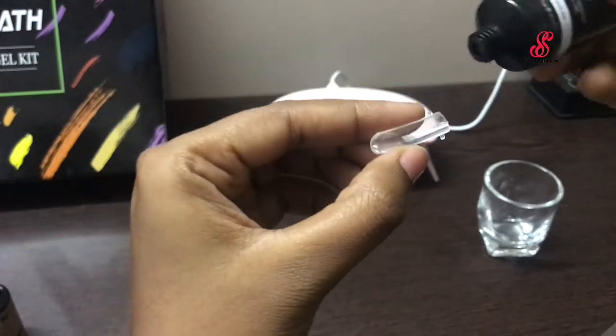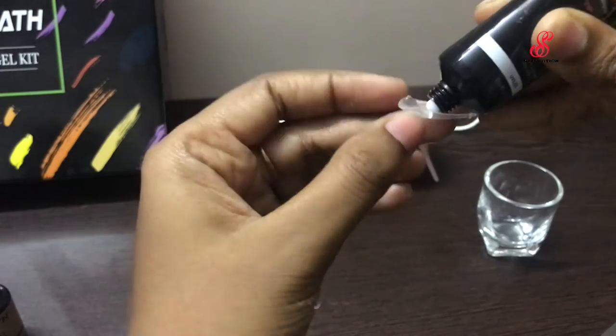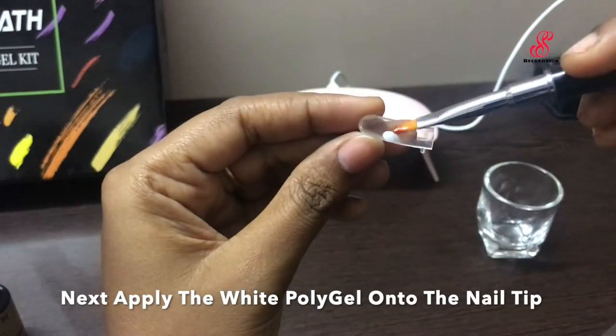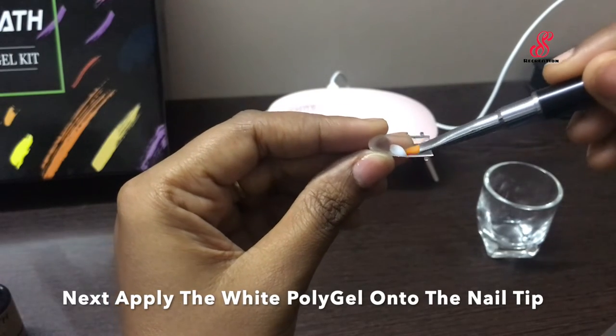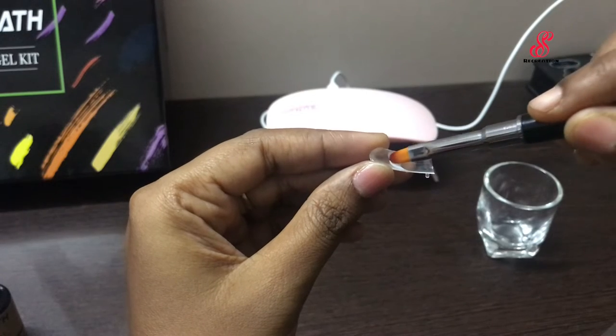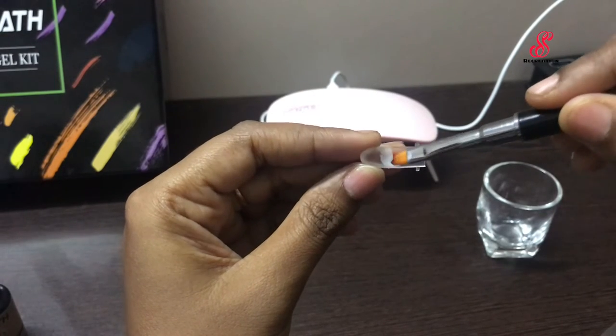In the next step, we apply the clear gel. We apply the white gel, then brush with slip solution and shape it for French nails. There is a clear polish base, and we paint the tip with white polish.